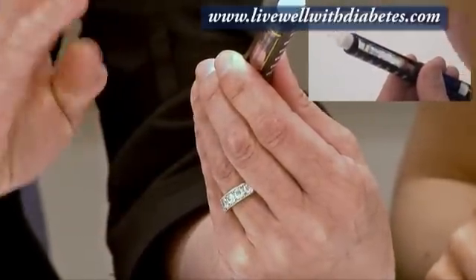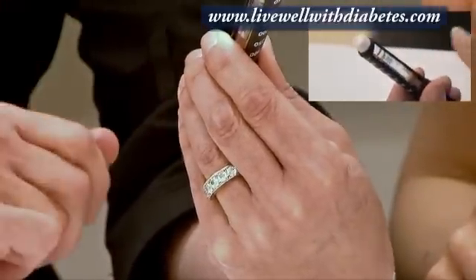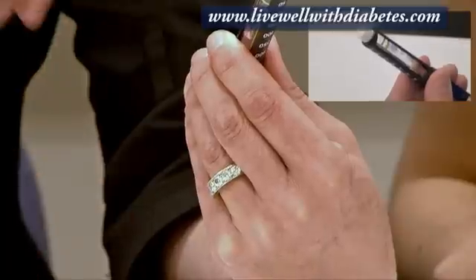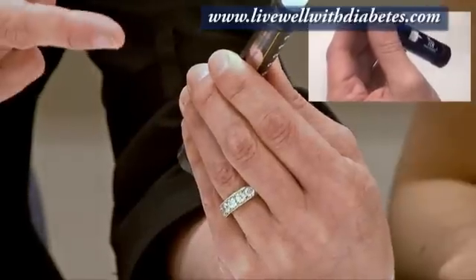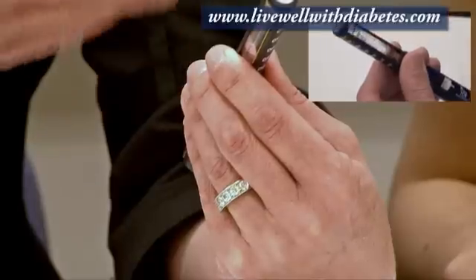When you first put a brand new tube in, you turn it to number four and push the button to see insulin come out. After every injection following that first time, you just turn it to number one. The reason for the safety check is to make sure there's no air in the system and that you can see insulin come out.